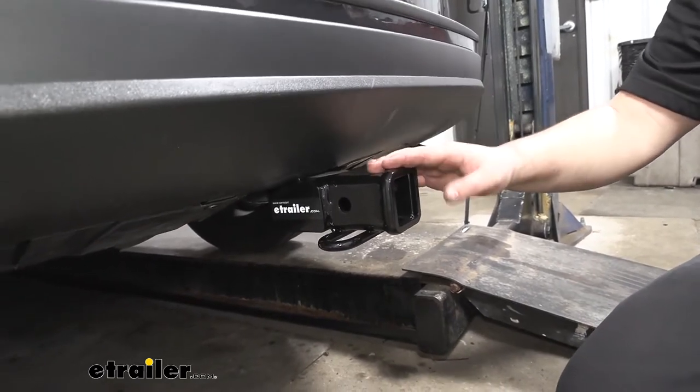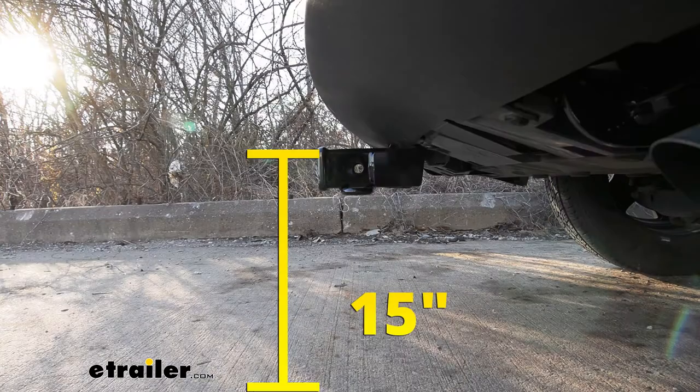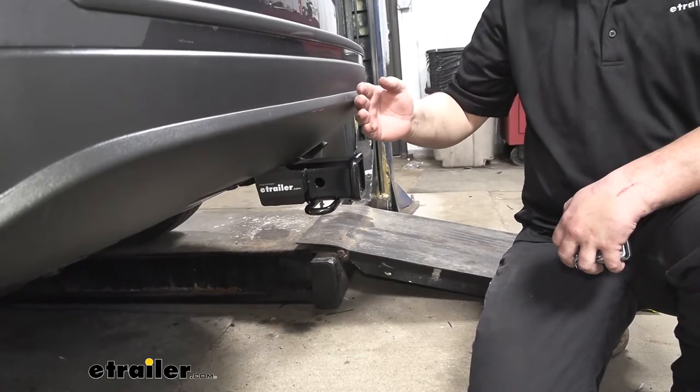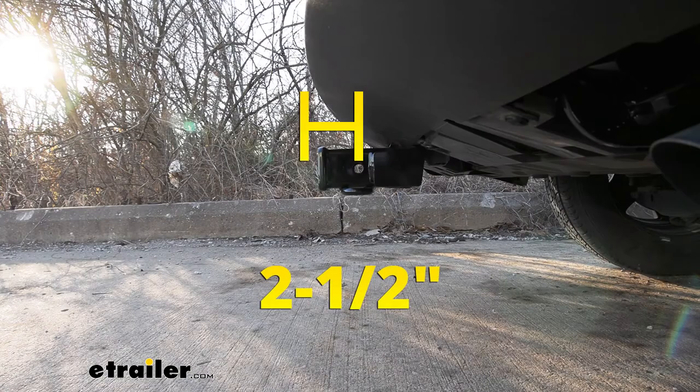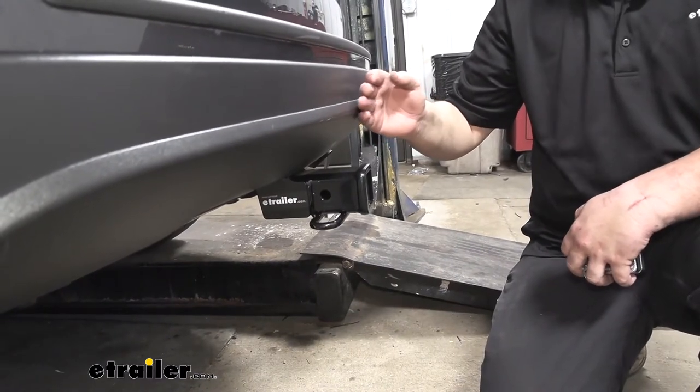Now we can go ahead and get a few measurements for you. The measurement from the ground to the uppermost part of our receiver tube is going to be right at 15 inches. The measurement from our pin hole to the outermost part of our fascia is going to be about two and a half inches. You want to keep that number in mind for any folding accessories to make sure they're not going to make contact with your rear fascia.